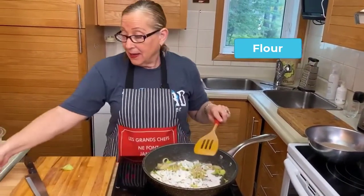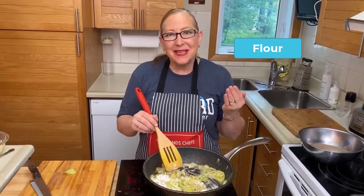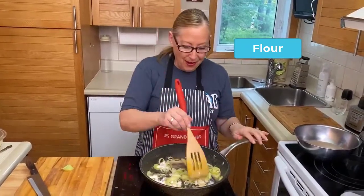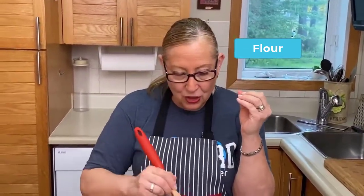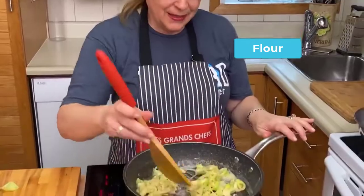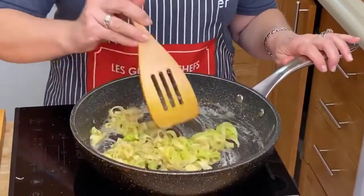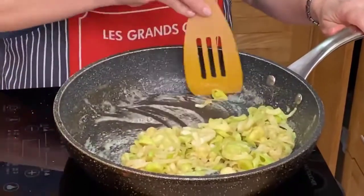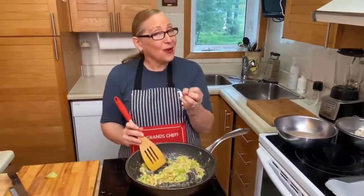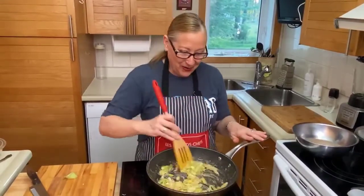Now we're going to add a quarter of a cup of flour. This is the same way that we would make a béchamel or a roux — same quantity of butter and same quantity of flour. It's going to look a little bit mushy with our leeks, and that's what we want. Whenever you do a roux, you need to make sure that your flour is cooked before you add liquid. We need to keep stirring because it's going to stick to the bottom. Now we're going to get back to our stock that we used for poaching our scallops and add it to the pan.